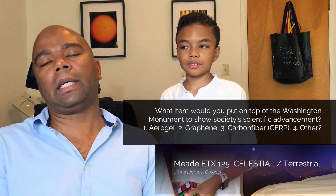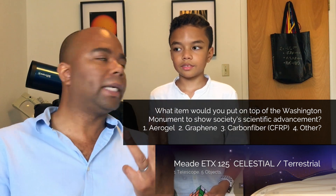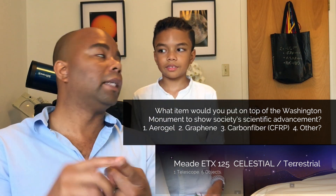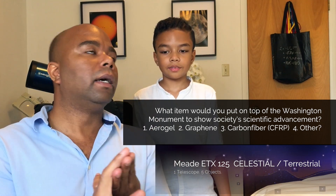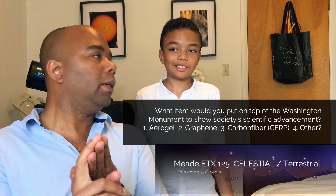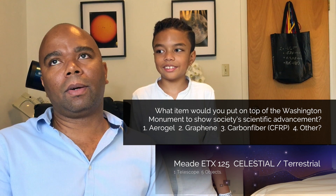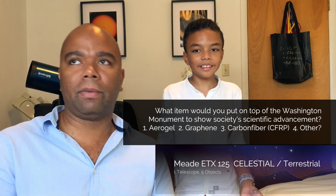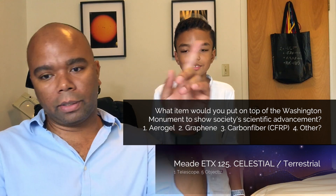What would you put on top of the Washington Monument? I personally was thinking aerogel. So right now we have sort of three candidates: aerogel — that's mine — graphene, carbon fiber, and also carbon nanotubes, which are essentially rolled graphite. So leave your comments — you can take the poll or leave your comments below.